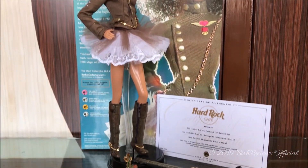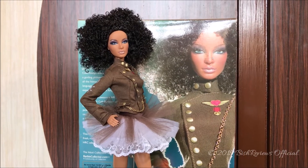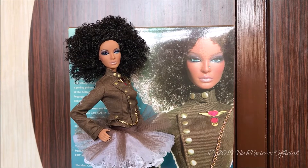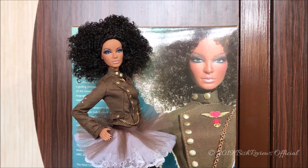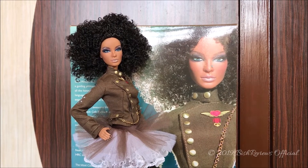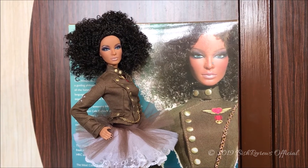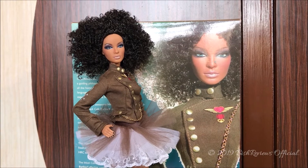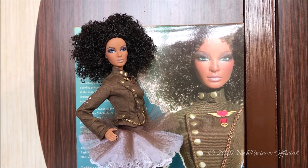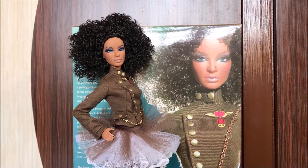So here's my review of the 2007 Hard Rock Cafe Barbie doll. In my opinion she is a really stunning-looking Barbie doll and I 100% recommend her — because of her face mold, her fashions, and the things she comes with. The quality is just amazing; back then Barbie had a lot more quality than they do right now. If you want to collect them, you should go for it. There are also other Hard Rock Cafe dolls using the Mackie and the Leah face sculpts that I may consider getting in the future. Please leave questions in the comments, like, subscribe, and follow me on Instagram. Thank you so much for watching!